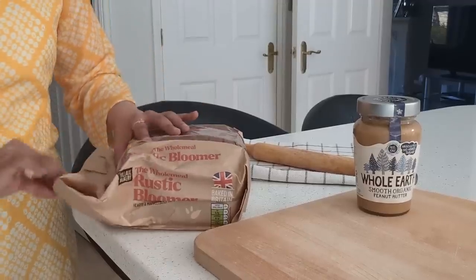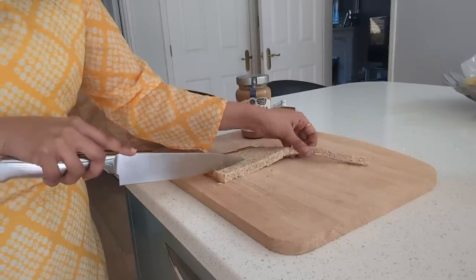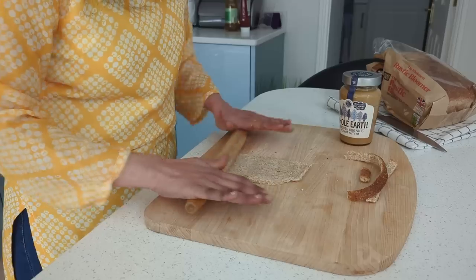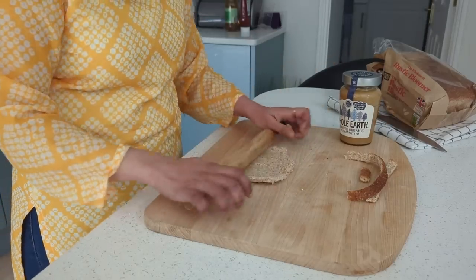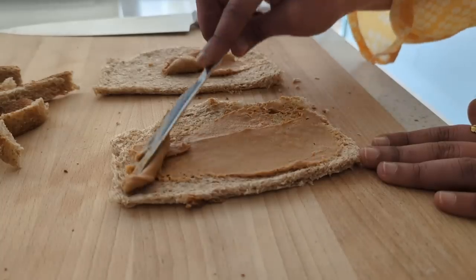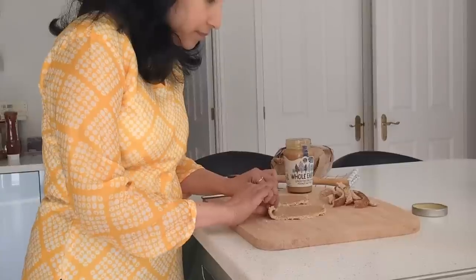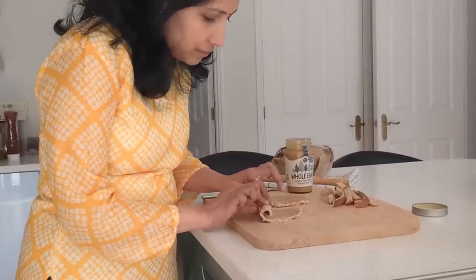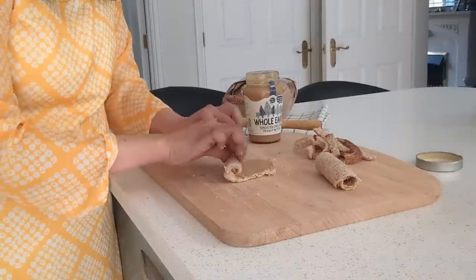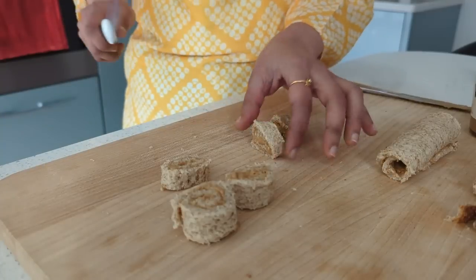I'm using two slices of wholemeal rustic bloomer — you can use any bread of your choice; this loaf is from Aldi. I take off the crust and use a rolling pin to flatten it down, then apply peanut butter. I'm trying to include the cost of every product used so I know the total bill at the end. I roll up the bread slices and cut them at intervals.